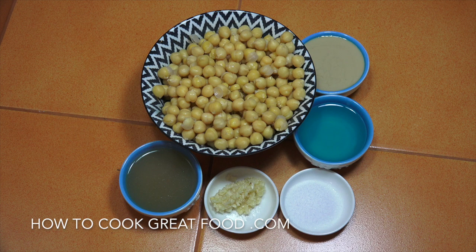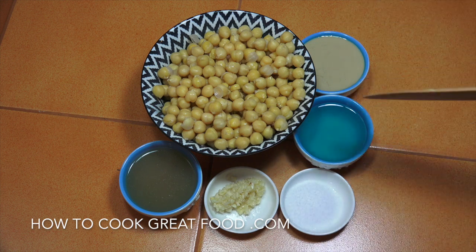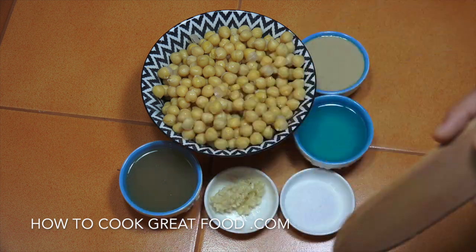Then we've got tahina or tahini, which is a sesame seed paste, olive oil or any oil that you like — I'm using a very light olive oil today — salt, garlic, and lemon juice. What's great about this is you can do it however you want. Really play around with it and get it how you want: the texture, the consistency, the amounts of each ingredient.